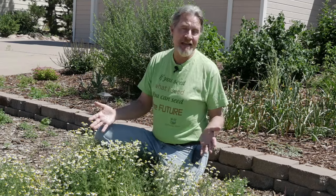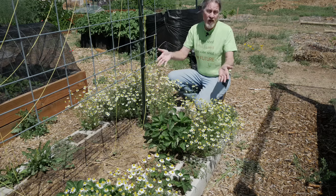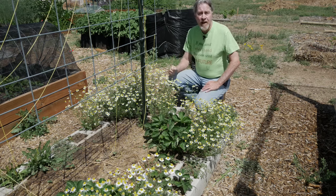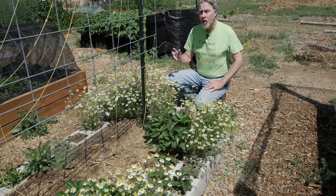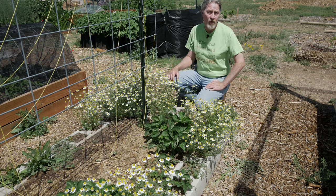So I've got it in the landscape and I've got it in the garden. Whether as a landscape flower or a garden flower, as soon as you see these beautiful yellow domes with the white petals around them, they're ready to harvest. At that point you can take them in and either use them fresh or dried to make your tea, and I'll show you how I do both of those methods.